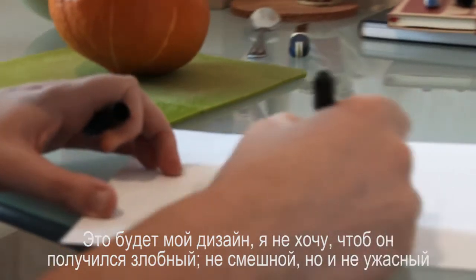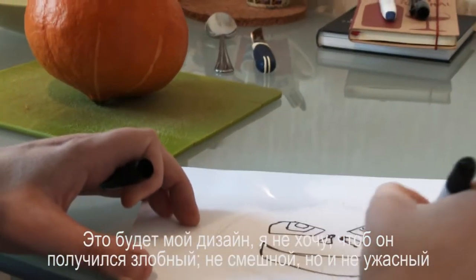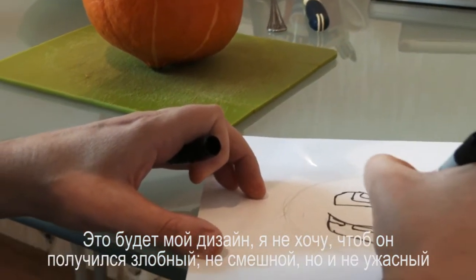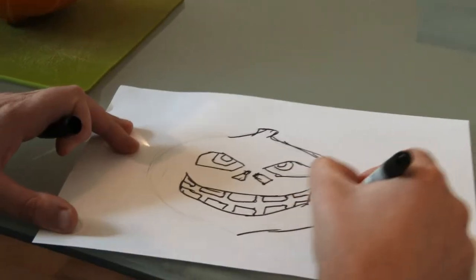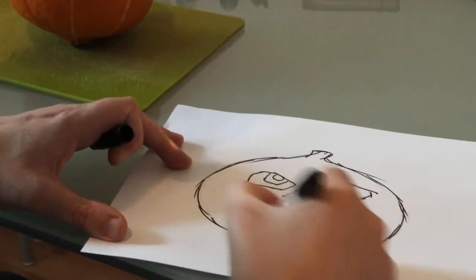This is gonna be my design, but I don't want him looking evil. I want him to look kind of... not funny, but not awful. Like I'm a Halloween friend. Cheeky.